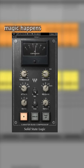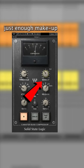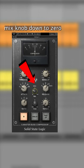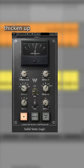Now here's where the magic happens. Gain match by adding just enough makeup gain to compensate for the volume difference, which should reduce that pumping effect and increase the average volume. Finally, reduce the mix knob down to zero and slowly increase it until you just start to hear the drums thicken up — usually somewhere between 10 to 30 percent.